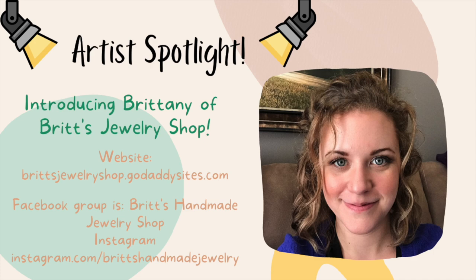We are welcoming back Brittany from Britt's Jewelry Shop. You can check her out on her website, her Facebook group, and her Instagram. She's a very talented artist, and I am so excited and happy that she's agreed to do another tutorial for you guys. Today she's going to be showing you a really fun granite technique using some glitter and some chopped up baked clay. It's pretty cool, and I think you guys are going to like it, so let's get into the video.